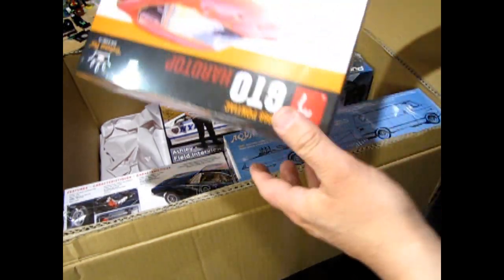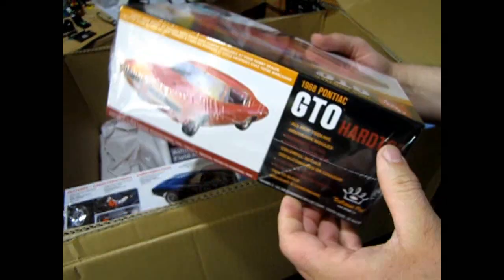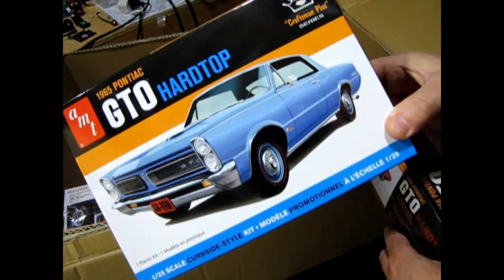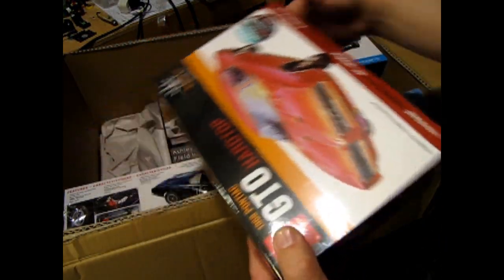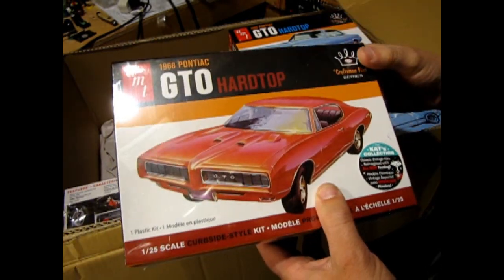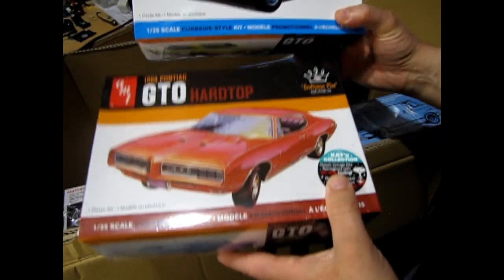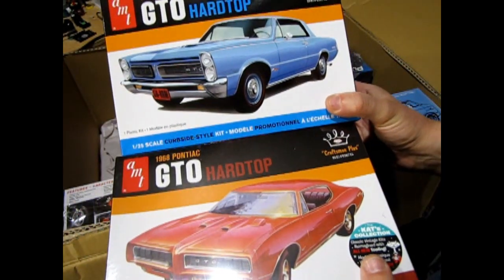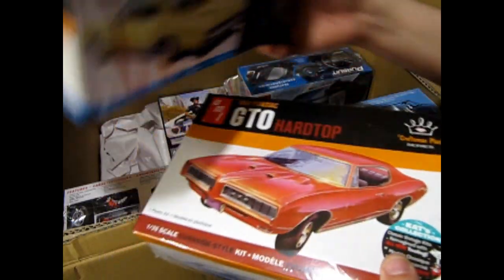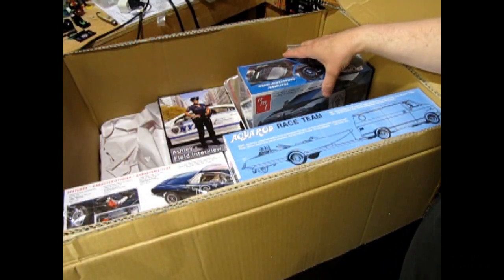I also got this GTO - that's the '68. It's not the little GTO; the '64 is the little GTO. This one should be fun as well. It's got the hood-mounted tach. I was looking at HPI guy's videos and there's some neat features in these. They are curbside, like it says on the box, but especially the Malibu has a bunch of extra parts you can use in other kits.